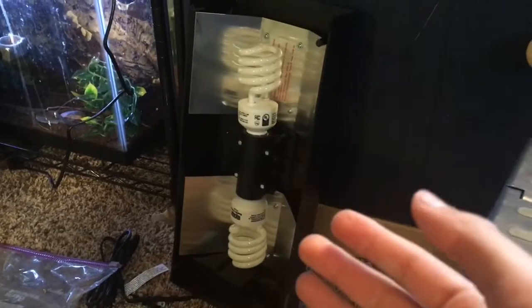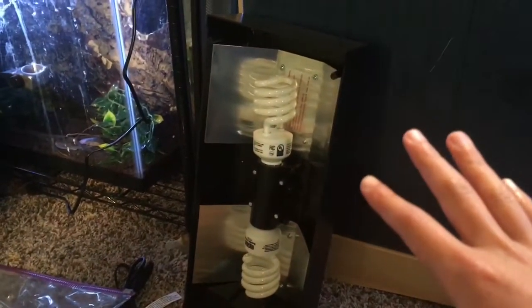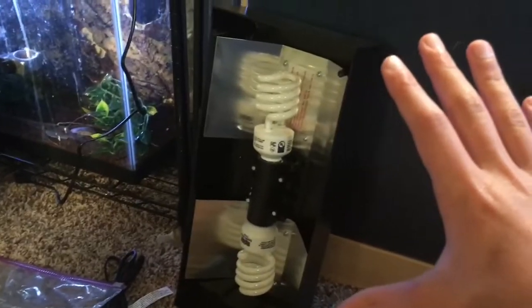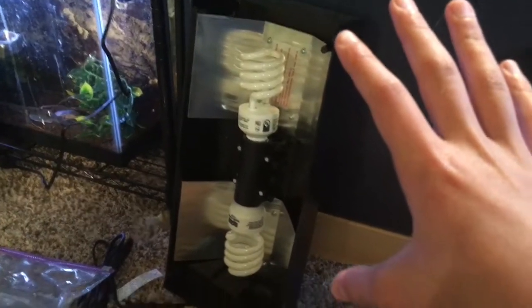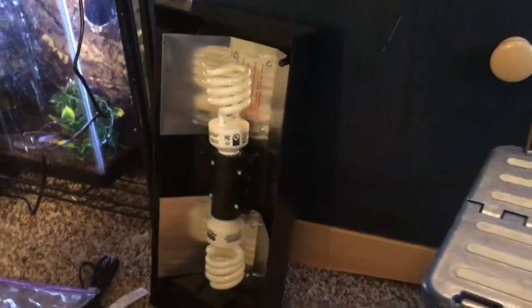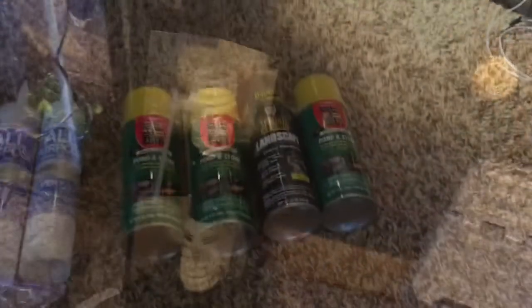First, good lighting is always important, especially for the plants and the animals going in here. You're going to need a tropical UVB — and that's part of your hint about the animal. I'm using a compact top which fits perfectly on this tank, though depending on your animal you may not need that.